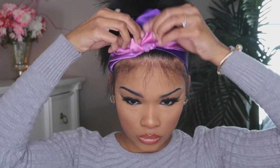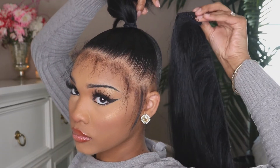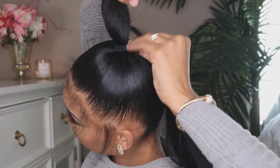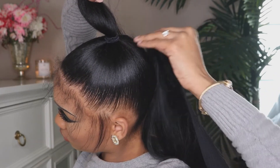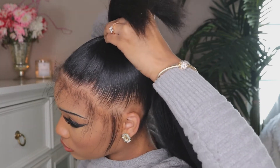Now go ahead and take down the wrap or scarf that you had on your head for five to ten minutes. You should see that the base is laying pretty flat. You're welcome to use a blow dryer, but I just left the wrap on for 10 minutes. Now take the comb of your ponytail and place it at the bottom of your ponytail — this is very important. If you place it at the top it won't turn out the same way. Place it right into the base and make sure it's very snug.